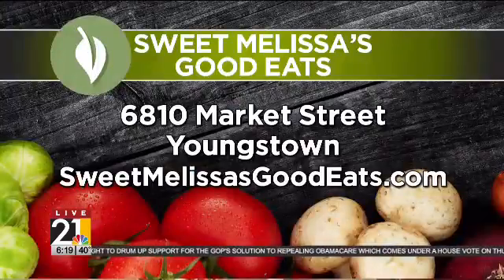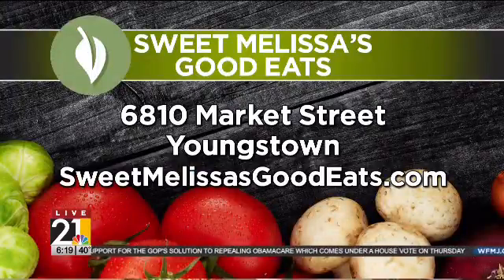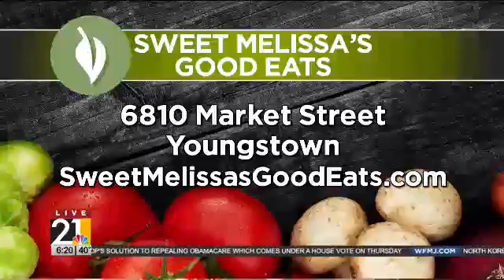This is their fiesta bean salad — you have to get this when you come to Sweet Melissa's today for their grand opening. Tell them where can they find you? You can find us at 6810 Market Street, right across the street from Boardman United Methodist Church. We open at 10 and we close at 5:30. You can place your order for carry out, or you can dine in. We don't have too many tables, but give us a call.